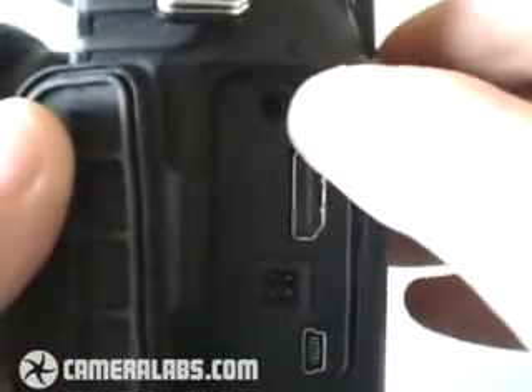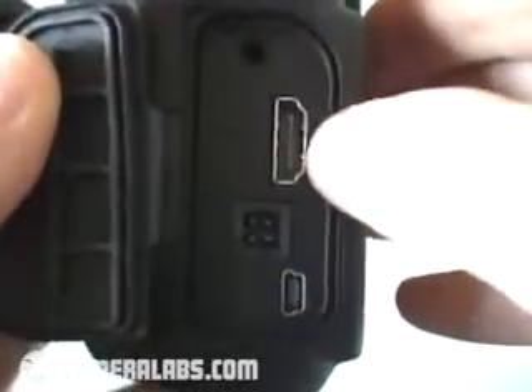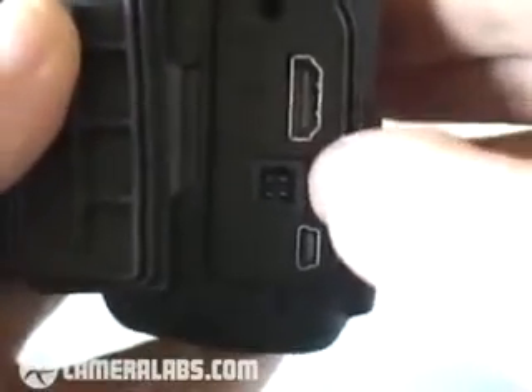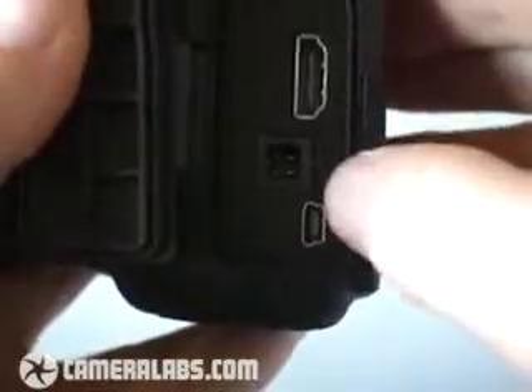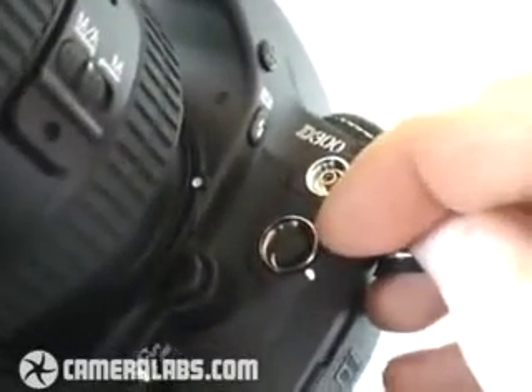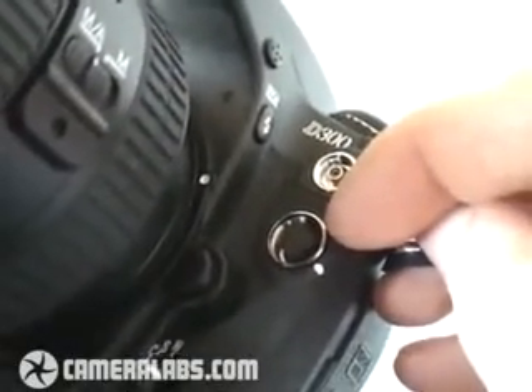On the side of the body, we open a flap here to have a look at the ports. At the top, a traditional composite TV output. Below this, a full-size HDMI port for connection to HDTVs. Below this, a DC input, and then a USB socket. And finally, around the front, two more flaps that open to reveal a PC sync port for external lighting, and an accessory port for things like the cable release and the GPS cord.